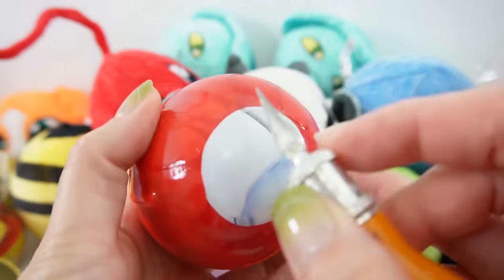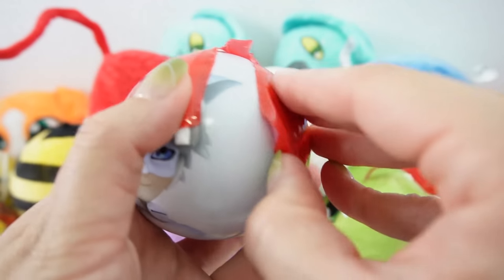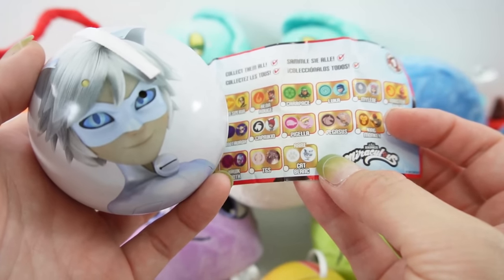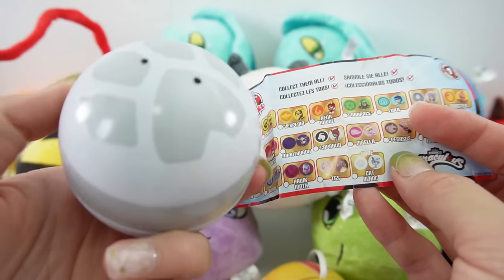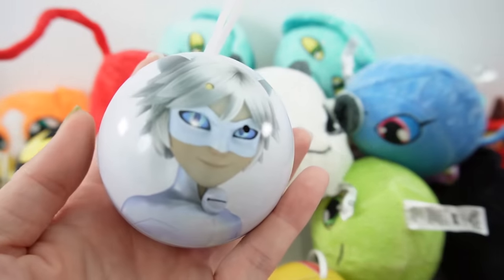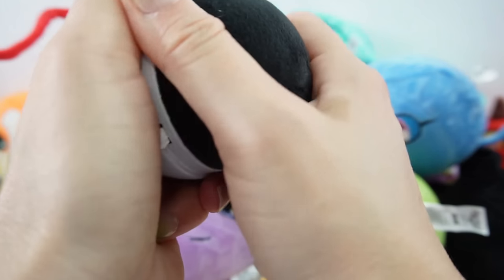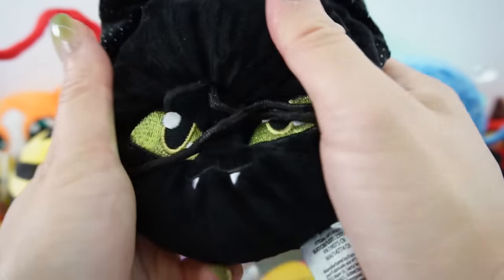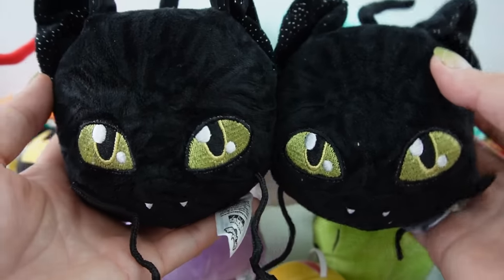Oh, is this Cat Blanc? Guys, we did it — we got the rare Cat Blanc! This is the evil version of Cat Noir. Here's the paw print — I love that it's silver, it looks so cool. Let's see who's inside. It's black — this must be Plagg. And it is, you guys, this is Plagg! Now we've got two Plaggs and two Tikkis.